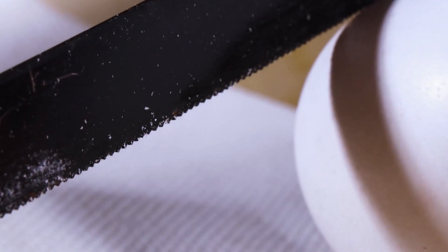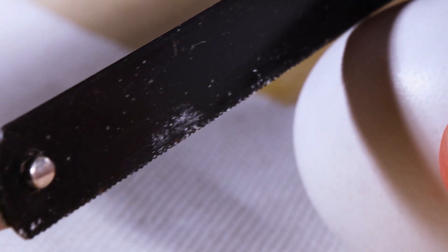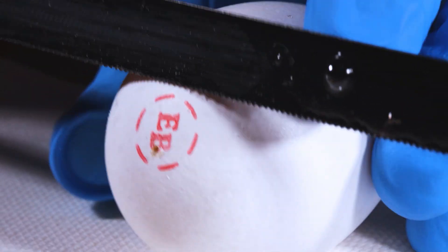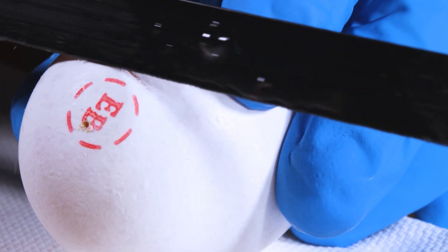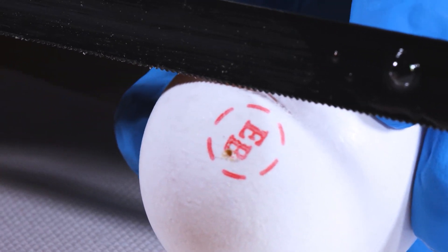I thought it would be fun to try to actually cut through the end of an egg with a hacksaw and try to go inside of the egg with the camera. The first time I did this, I made a huge mess and applied too much pressure and the egg actually shattered. I learned two lessons: first, try to wear gloves; second, apply a lighter pressure with longer strokes. And when I was able to do that, I was able to cut through the eggshell over about five or ten minutes and make a nice hole in the end.